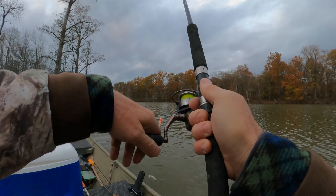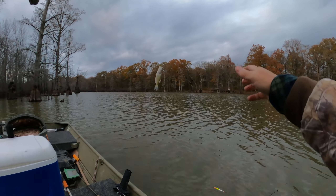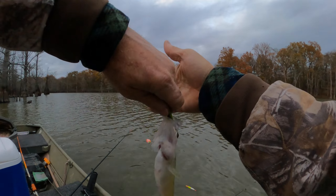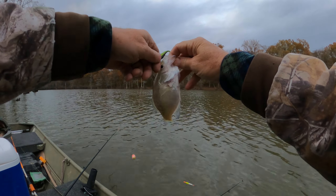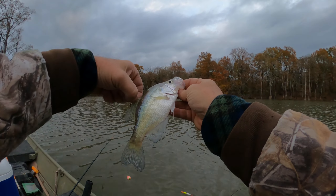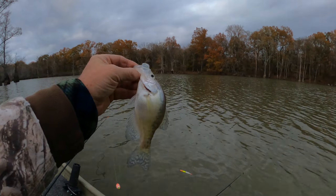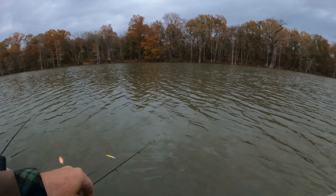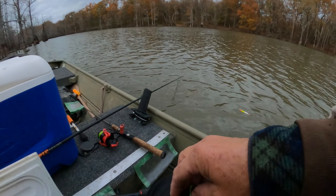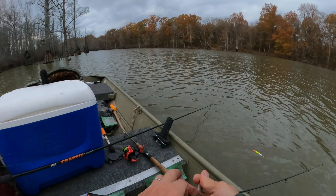There he goes, another one. Come on baby, make it to the boat. Oh yeah, he says 'I'm here.' Oh man, he choked this old jig down. We can get that out of there. Old bleeding shad jig on a 30-second hook — he likes it. Oh yeah, another good eater. We'll take him.